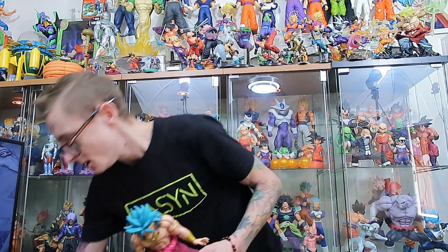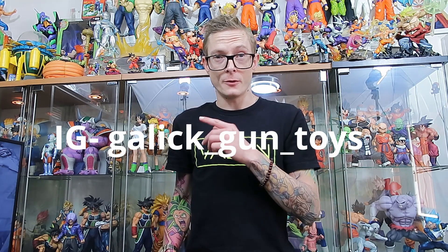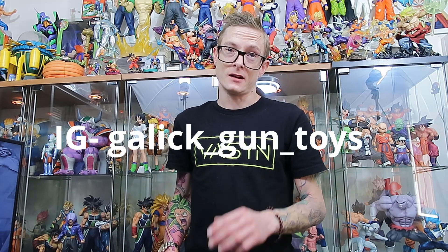Stay tuned guys — hopefully some more haul videos coming soon. And like I said, I'm definitely behind on all of the reviews, so I have a ton of reviews to catch up on — definitely stay tuned and be on the lookout for that. Alright fellow collectors, if you enjoyed today's video don't forget to drop a like down below, hit that subscribe button if you're not already a subscriber. Don't forget you can also follow me over on Facebook and Instagram at Galagun Toys. Thank you as always for watching and I will catch you in the next video. Bye for now.